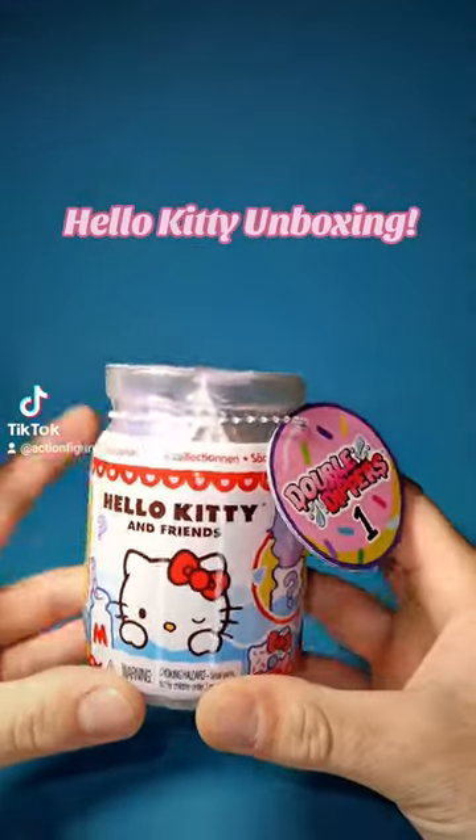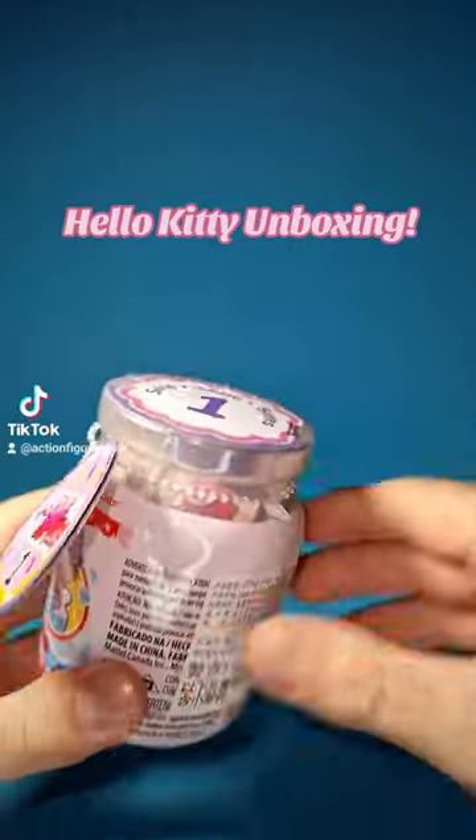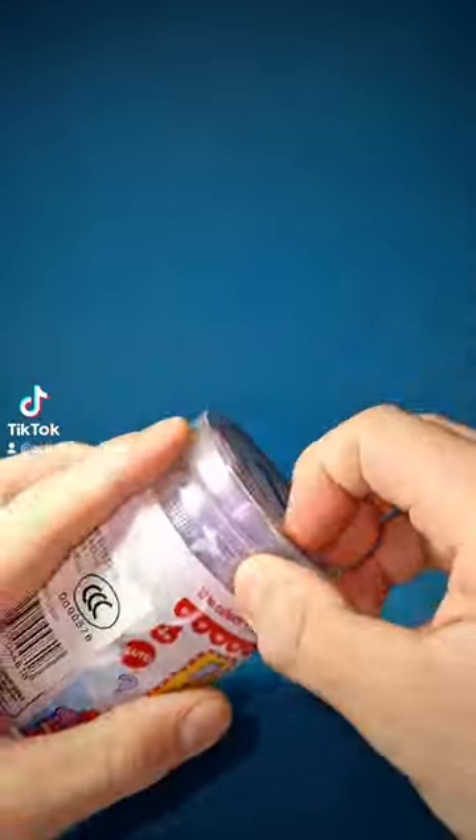Do you want to see another Hello Kitty Double Dippers unboxing? Let's just open this. So there, gonna cut that open.